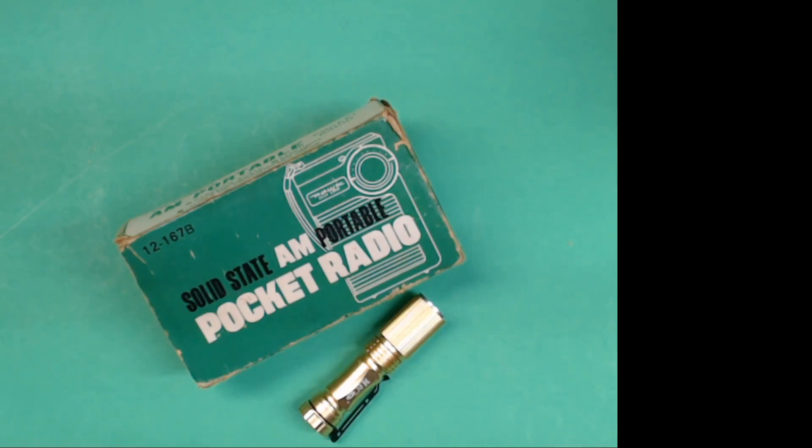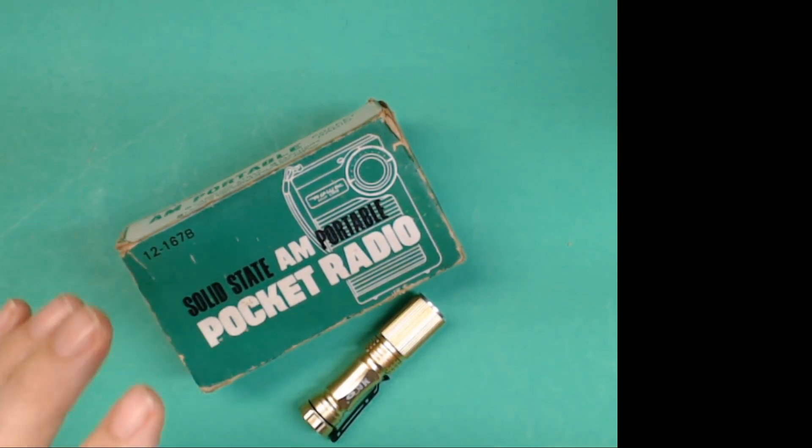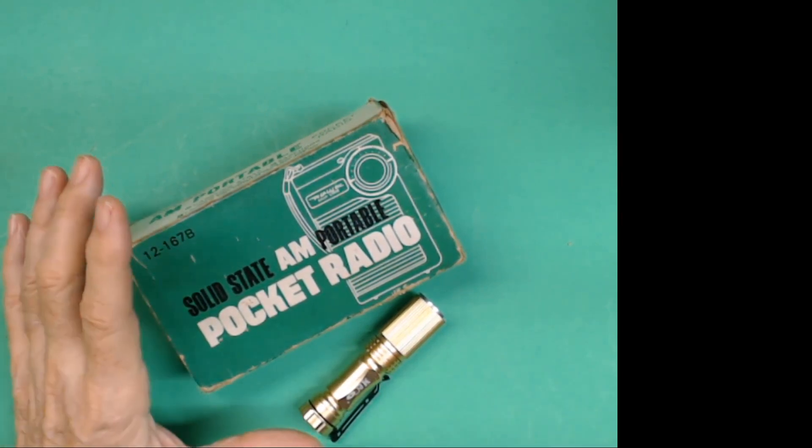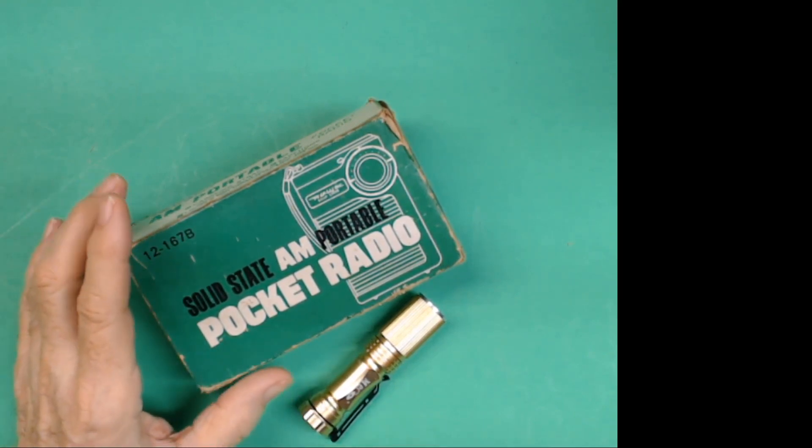Hey, how you doing? This is Tom and this is Tom's Radio Room Show. I've got another radio from Jeff's collection. Jeff has a huge collection of radios that he loans me to show them to my viewers.